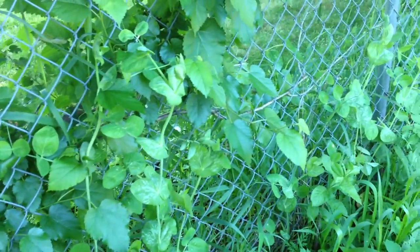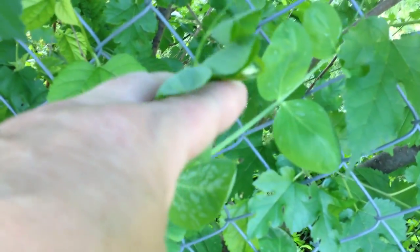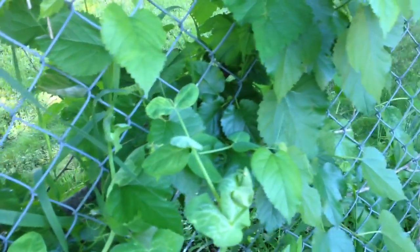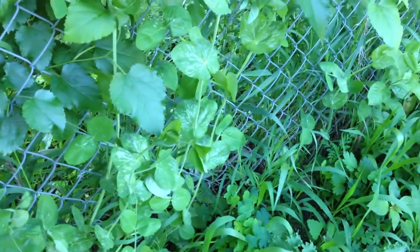They're growing and I do believe I see the beginnings of a flower right there on that one — do you see that? That is a flower coming right there. So we are going to get some little peas back here — snow peas I think these ones are.